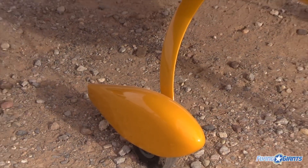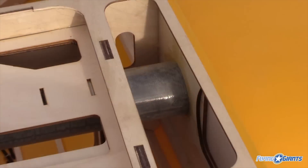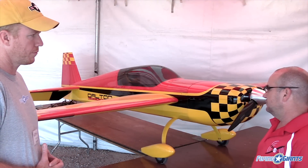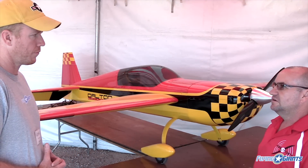Carbon fiber landing gear, carbon fiber wing and stab tubes. The other unique feature that no other manufacturer is really doing is it's a solid front-core wing and tail surface. Most of what you see out there is a built-up wing.